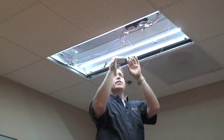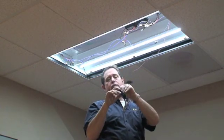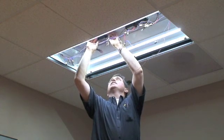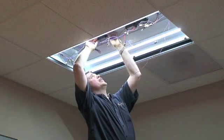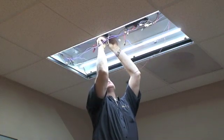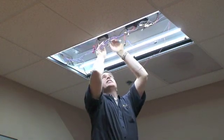Power wires will go this direction. Get this correctly in line with the other drivers. Push firmly to engage the double-sided sticky tape.